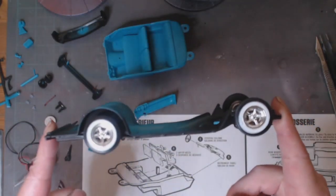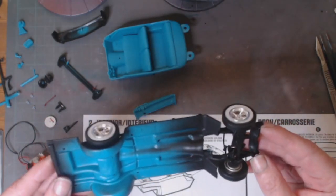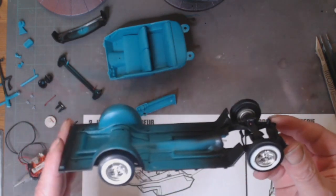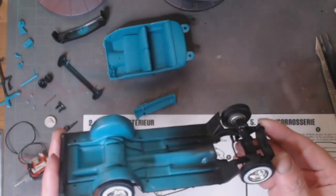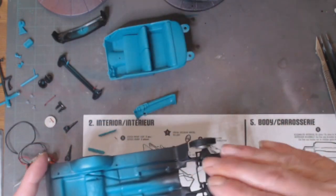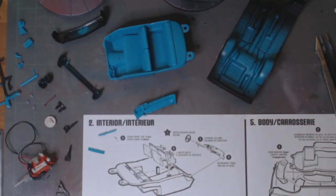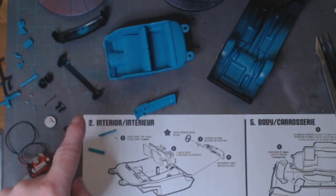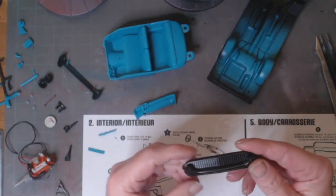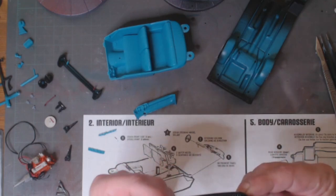I've got my wheels on. I said how I was going to do them front and back, and it's just got a little bit of a stance on the front end — a little bit lowered on the front end. It's got a little bit of tilt, so I'm happy with the way the wheels are sitting on that. You can see all my bumpers and everything over here are in black.